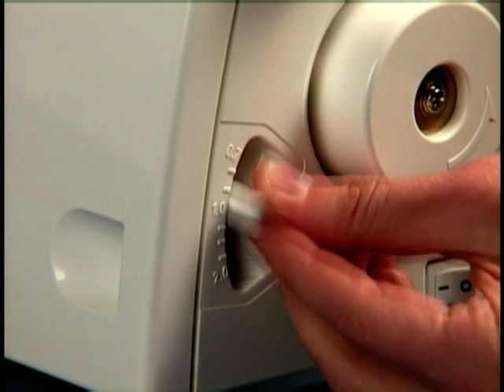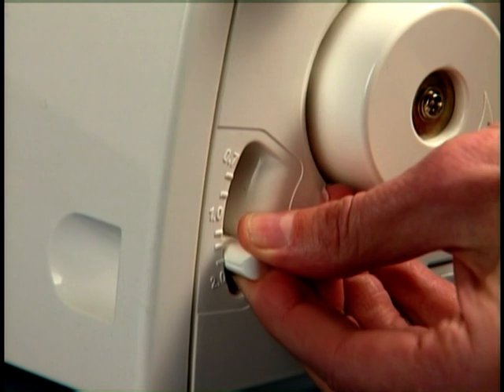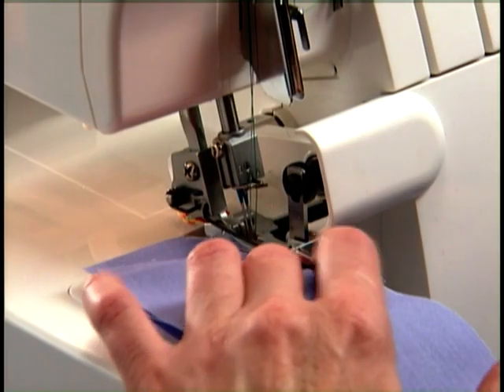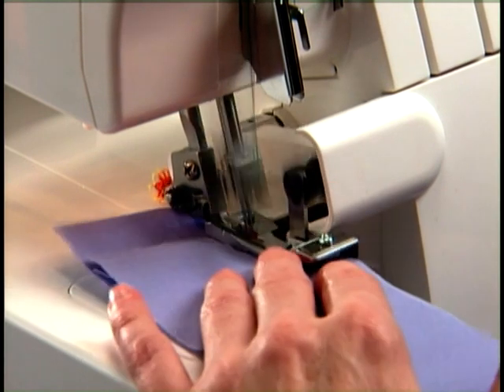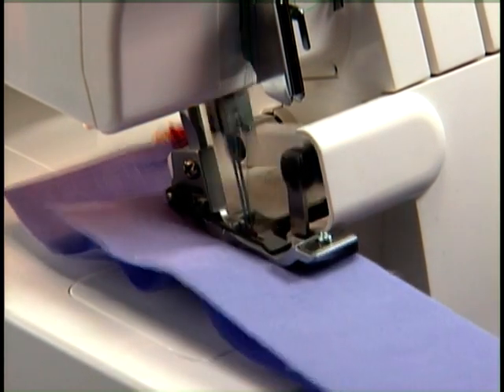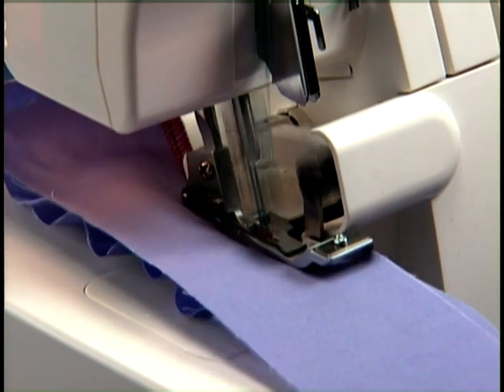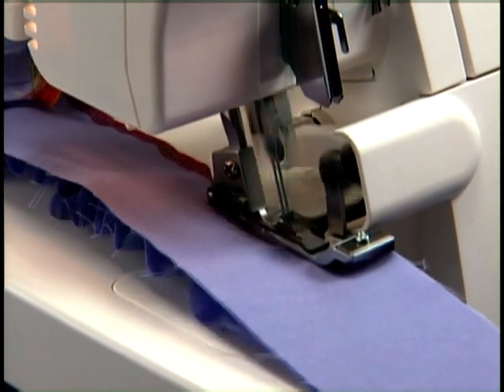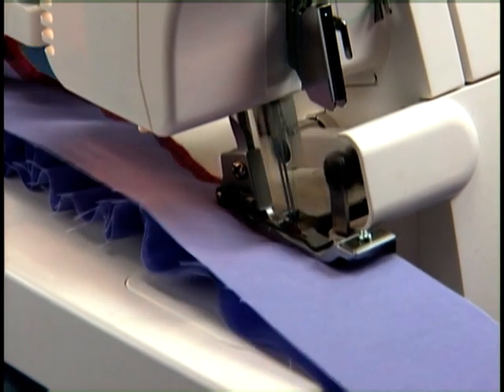Set the differential feed for the amount of gathering desired. It's a good idea to practice on a piece of scrap fabric first to make sure the gather setting is where you want it, and also to help determine how much ruffle fabric will be needed.